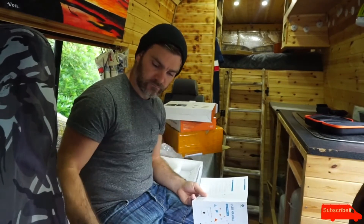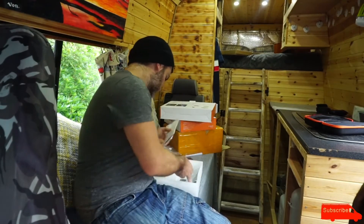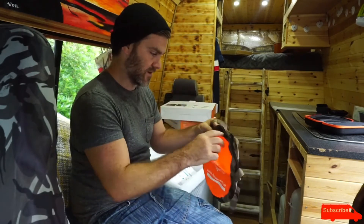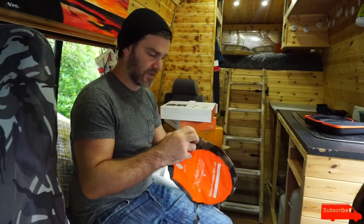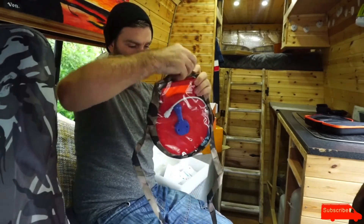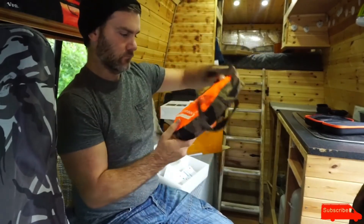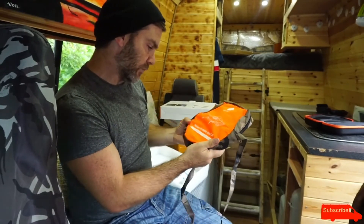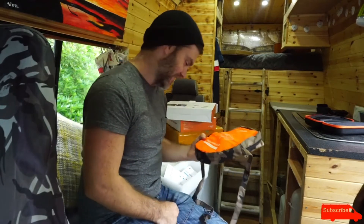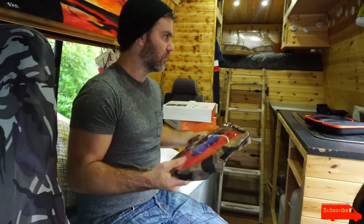So the light is waterproof but this battery unit isn't, so you need to keep this bit out of the rain. I have read the instructions - there are a couple of warranty cards in there. I like this little bag. It's called the Helion portable mini cat - 'evolution of illumination' - nice catchphrase.